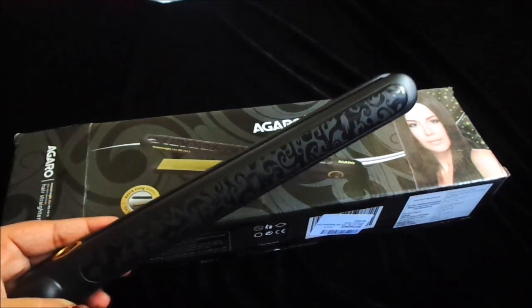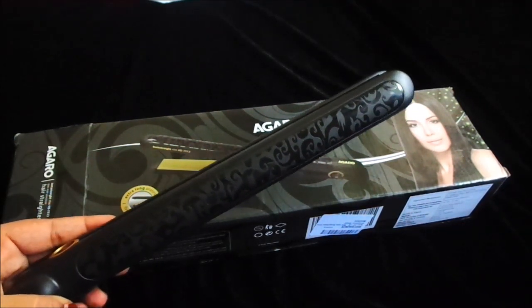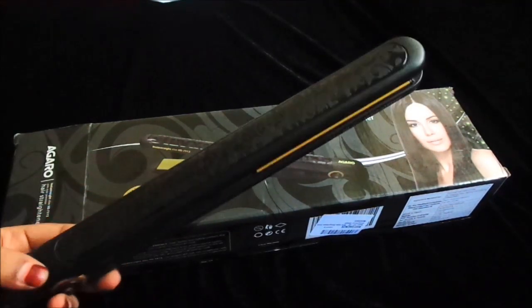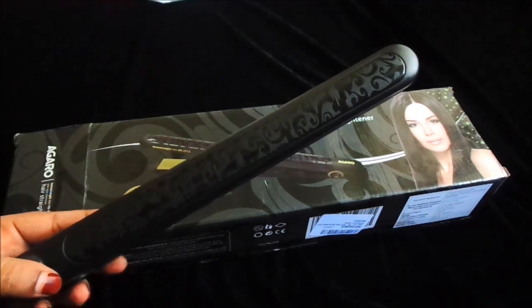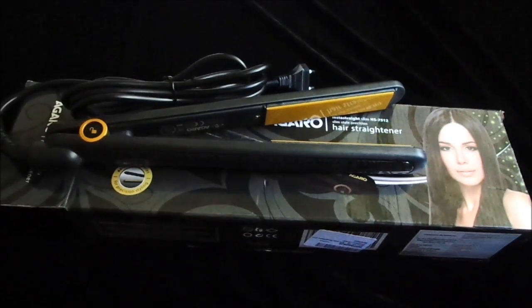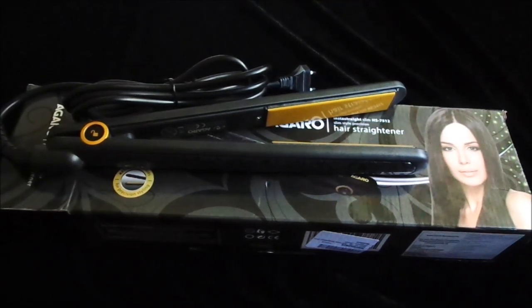There are many great features, so if you are looking for a good straightener, you should buy this one. I highly recommend it — it is very affordable and performs very well. Please do try it. That was my video for today and I hope you liked it.